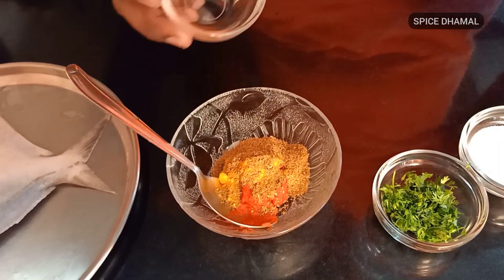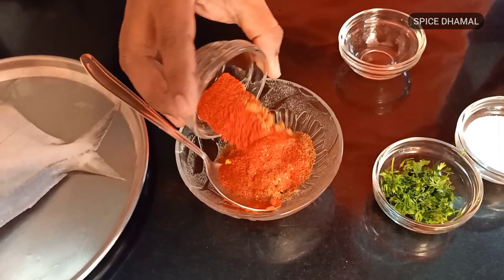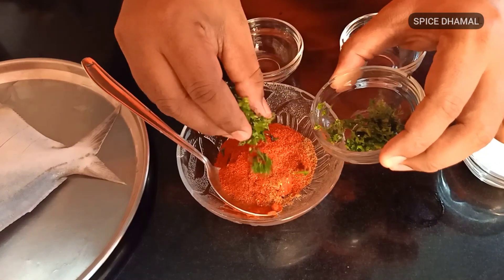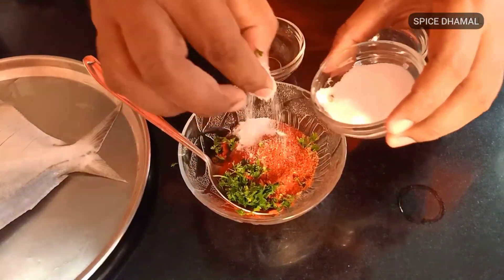And a teaspoon of turmeric. One tablespoon of chili powder. And a little bit of garam masala. To this mixture, we will add a little bit of chopped coriander as well. We will add salt to taste.